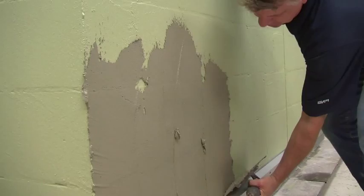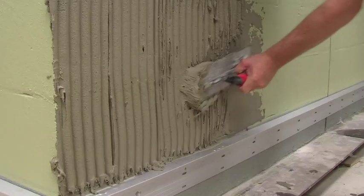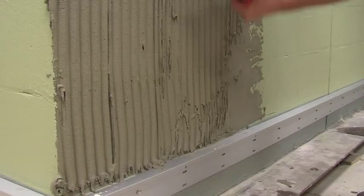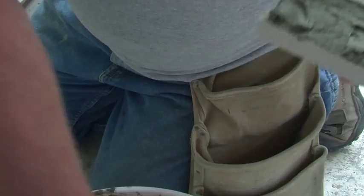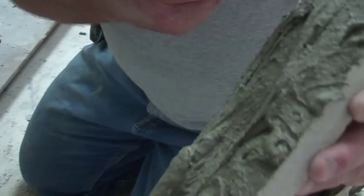Now you're ready to butter the wall and install the stone. Working in sections, use the flat edge of your trowel to butter the wall, then use the notch side of your trowel to create grooves. Once the wall is ready, back-butter the units, filling all surface irregularities and ensuring 100% coverage.